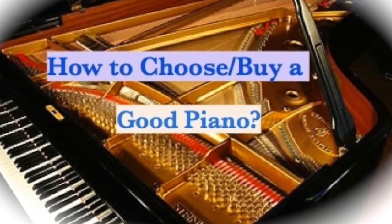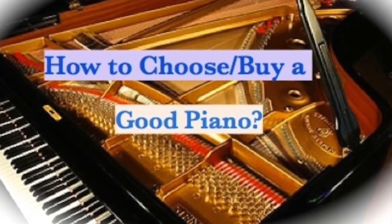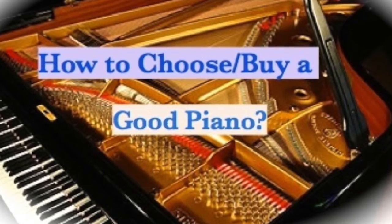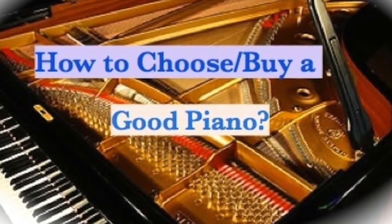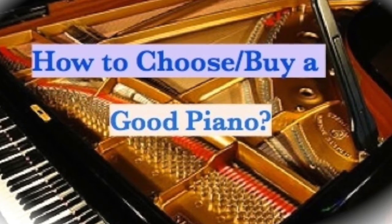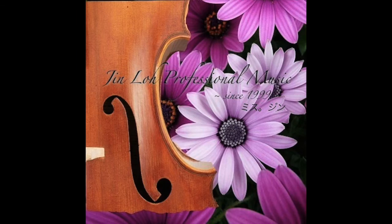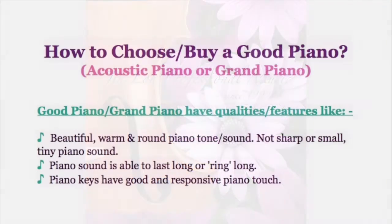Hello, this is Jin Lo from Jin Lo Professional Music. In this video, I would like to explain how to choose or buy a good piano, whether it is an acoustic piano or grand piano.